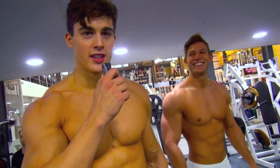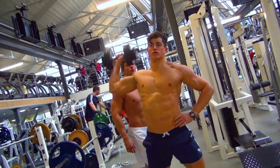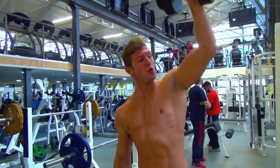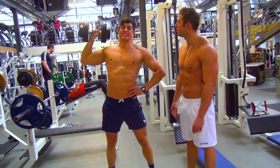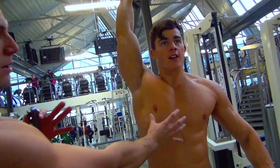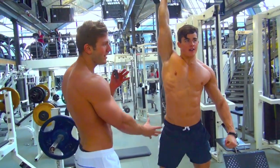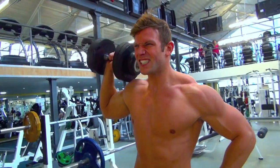Another classic strength exercise — the one-arm dumbbell press. Three, let's go! One, two, three, four. There's no rest, you're always working out. He's working on his core, on his stability, on his balance, you know. There's no rest, you're always working out.